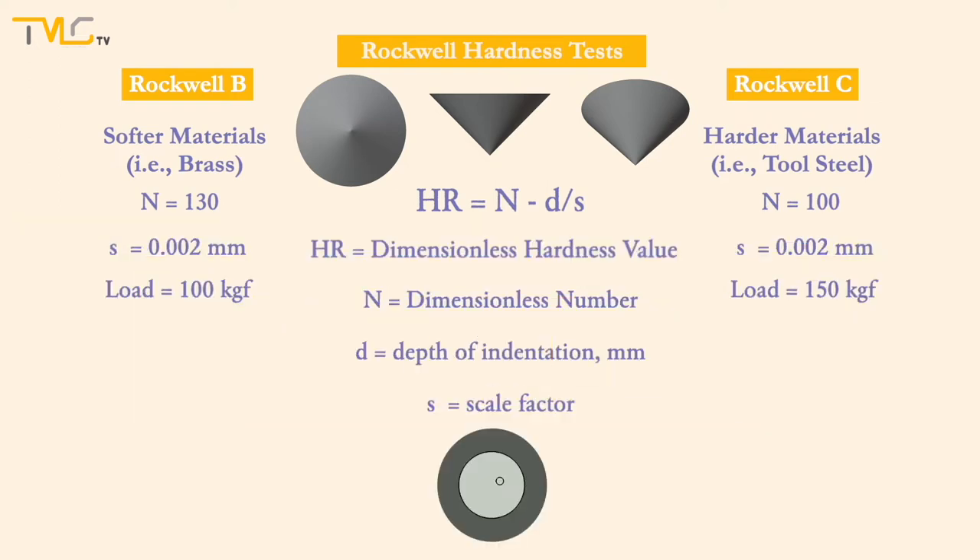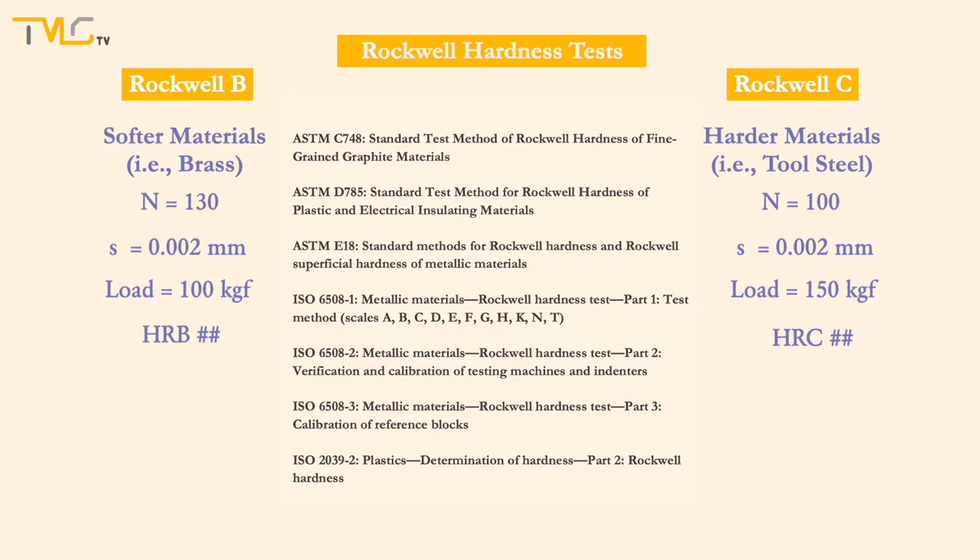After the indenter moves up, the depth of the left indentation mark is measured and the hardness value is calculated. Although Rockwell hardness values are dimensionless, a simple notation for Rockwell scales has been developed to distinguish them. Here are some of the testing standards commonly used for Rockwell hardness tests.